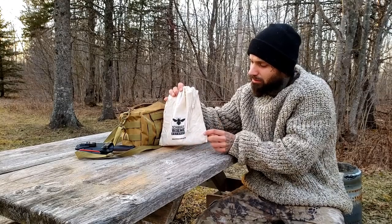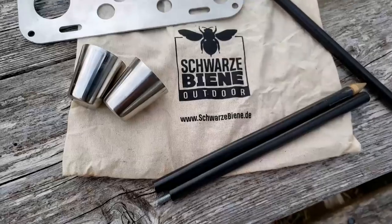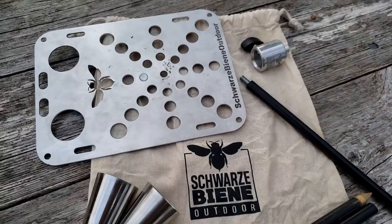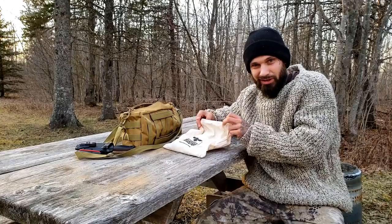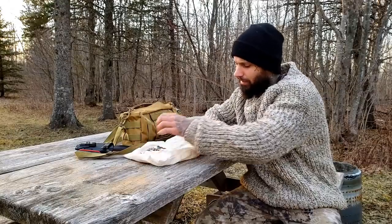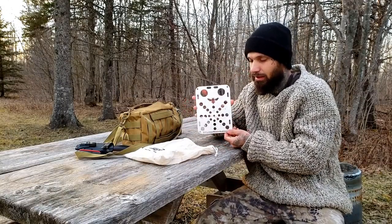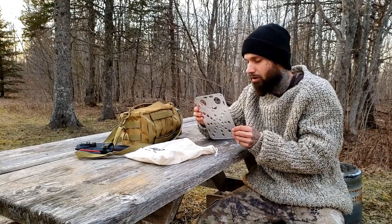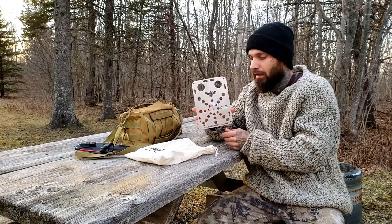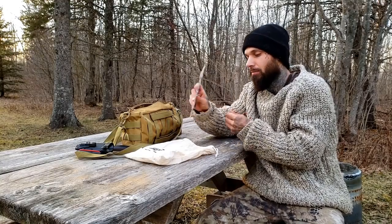Basically what we've got here is a table, and it comes in this nice little burlap-type sack with the branding on the front. I've already got it dirty — I've been using it a lot. What we've got is an aluminum table, very high precision, awesome quality. It has some threads on the back with a little thread saver, just a small piece of silicone to protect those threads.